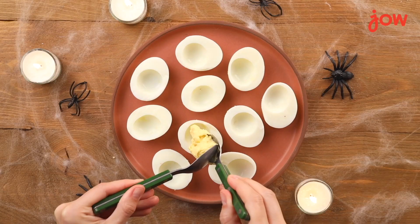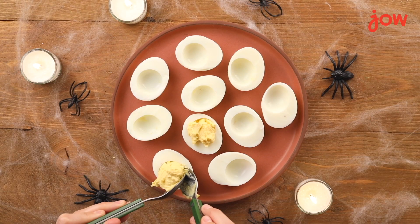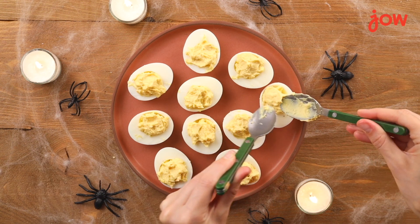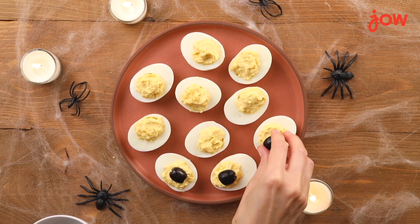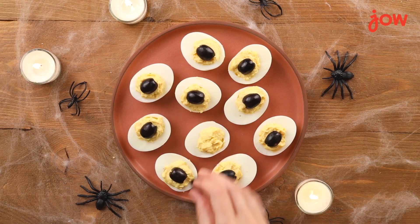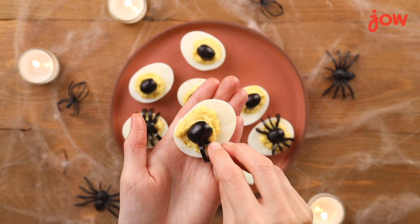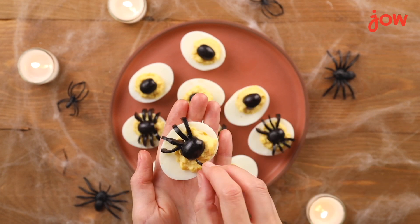Now we're ready to assemble. Place a small amount of the filling in each half of your egg white, and next place your olive pieces at the center of each egg to make the spider body. Arrange the legs around each spider body until the effect is complete.